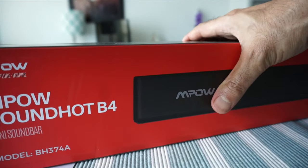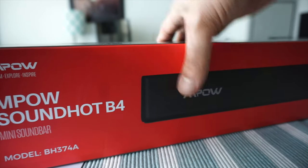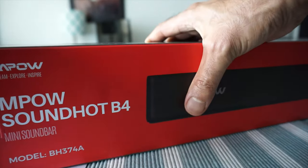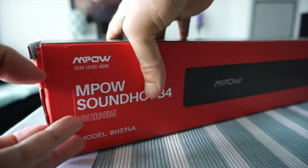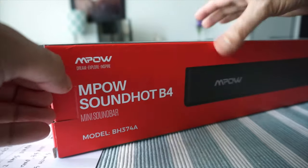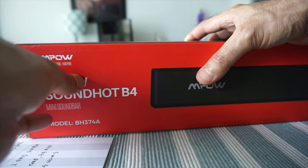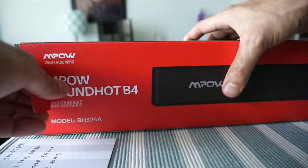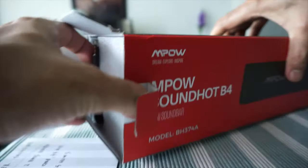I just wanted to mention that the review is going to be in two parts, although you're watching everything in one video. I'll open the box and show you what's inside, and then after using it for a couple of days, I'll attach the second part where I'll talk about sound quality and what I like or don't like.